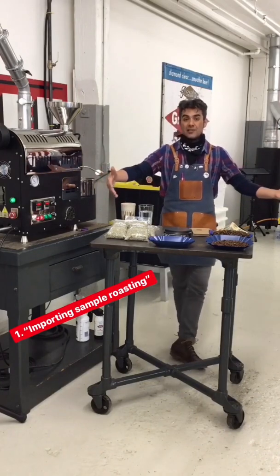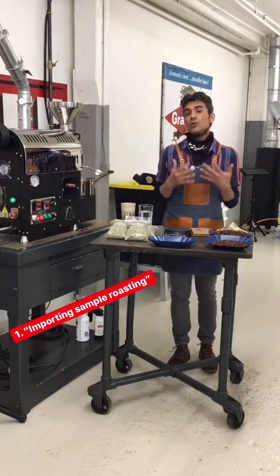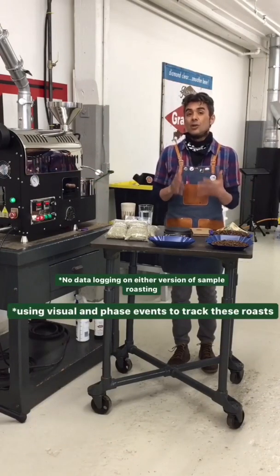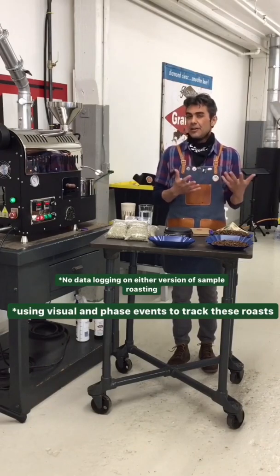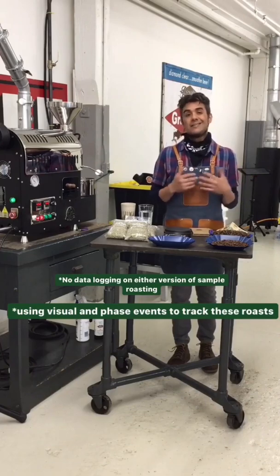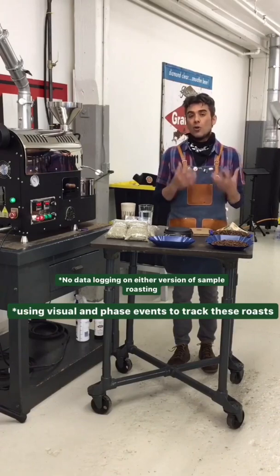This is really all I have for my sample roasting minus the machine, but I don't have my data logging running. I don't use data logging for sample roasting — I'm sure there are roasters out there that do, but I don't. The reason being, we're going to run a small charge in the roaster, so the thermocouples and data logging aren't going to be accurate. We're going to do this purely off visual and go by phase events.